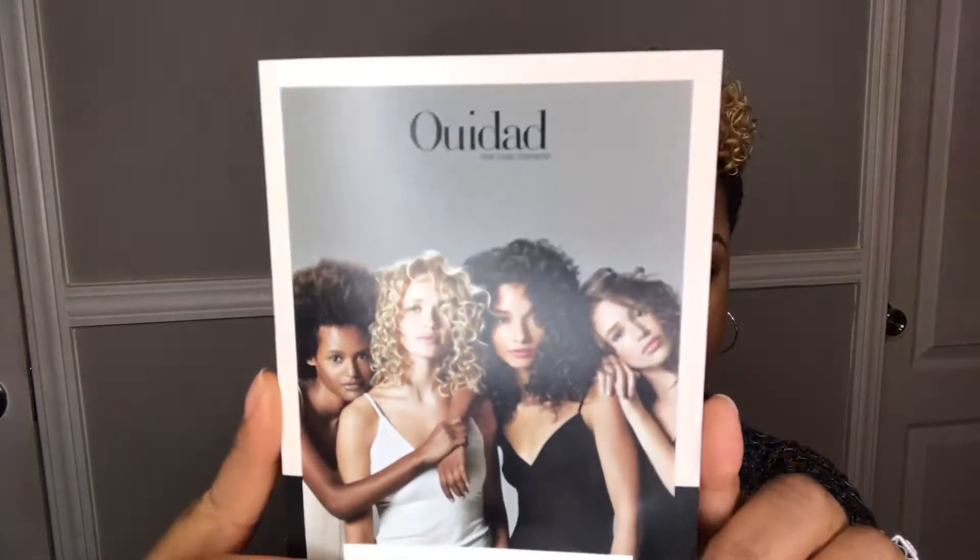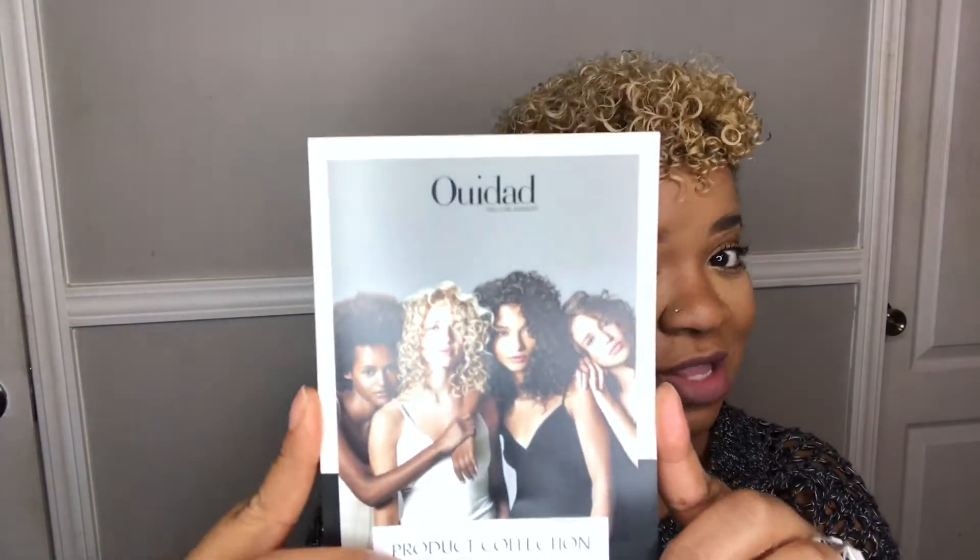This would definitely get a thumbs up from me. I am very picky when it comes to products, and I really, really do give it a five-star rating. As you can see, the girls on the pamphlet are of all different ethnicities, which says that this can be used by everyone. My clientele is multicultural, and I would love to use this product line in my salon for all my clients.